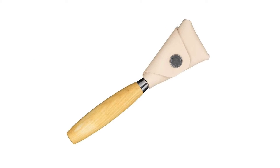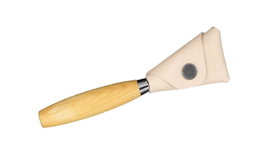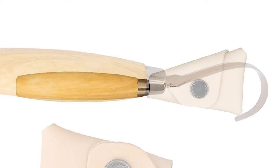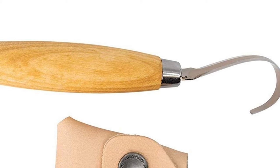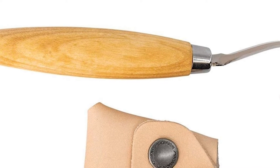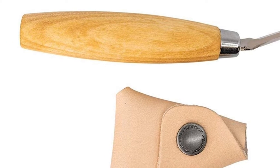Top-grade Swedish 12C27 Stainless Steel blade features excellent edge performance, razor sharpness, high hardness, and exceptional corrosion resistance. Blade Length: 2.2 inches, Blade Thickness: 0.08 inches, Overall Length: 6.7 inches, Weight with Sheath: 4 ounces.